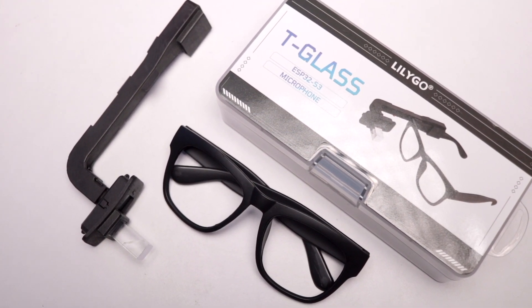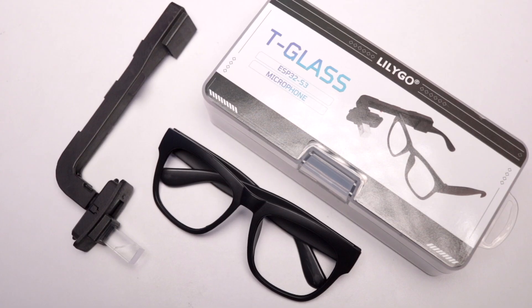One lucky subscriber will win this brand new T-Glass. To participate: first, like the video; second, subscribe to the channel; and third, comment below with the project idea you'd make if you win. The giveaway winner will be announced the following Sunday at 11 AM on my Instagram account, so make sure to follow me there. All important links regarding the product are in the video description.